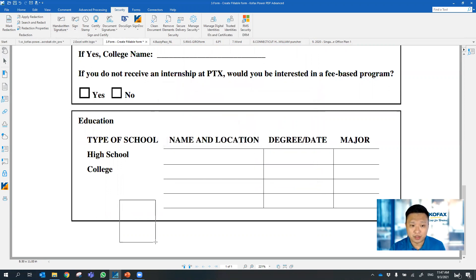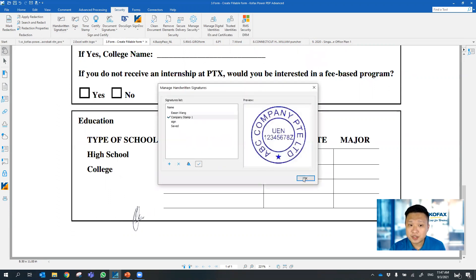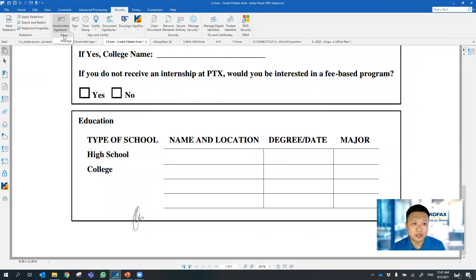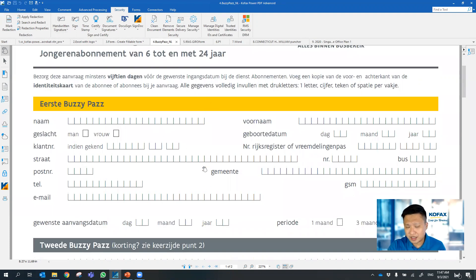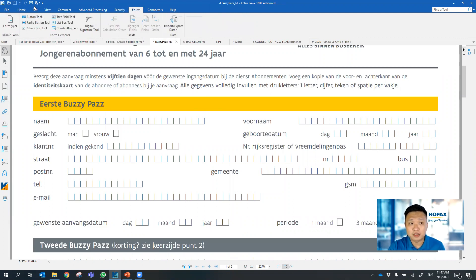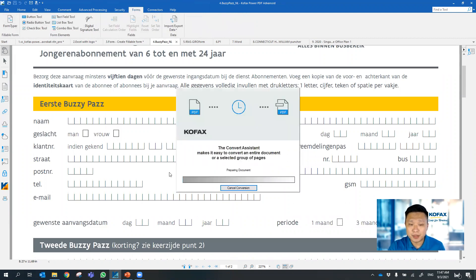You can just go ahead to sign off the document, and also from here you can place company stamps on the document as well. Moving on to form filling — if you have more sophisticated forms, you can actually turn the form into an e-form by clicking on Forms > Form Typer, and we can turn it into an electronic form.